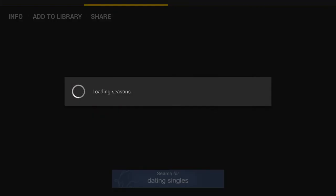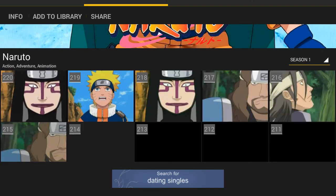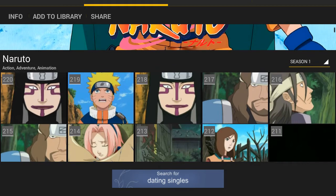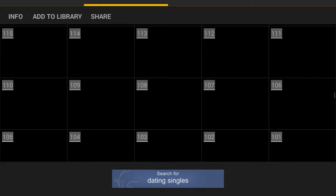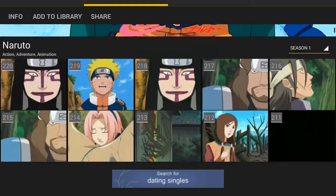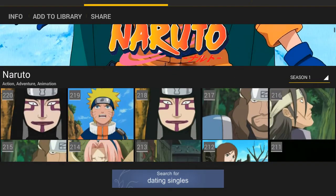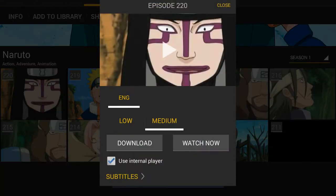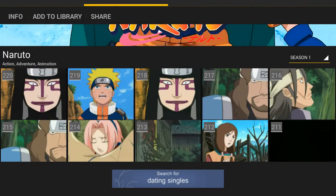For TV shows, Naruto is a popular show. We got seasons — season 1 — and there's a crap load of episodes, like episode 1, 2, all the way up to episode 200-something. If you guys want to watch it, just click on it, hit watch now, select low or medium quality, and there's English available. Just click on watch now if you want to watch it.